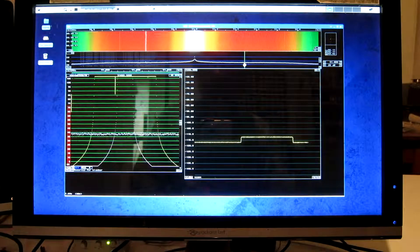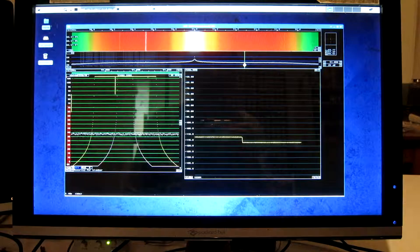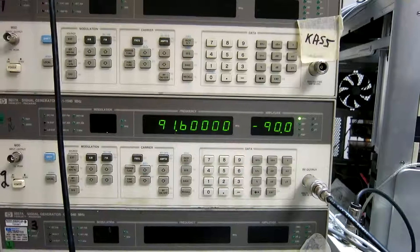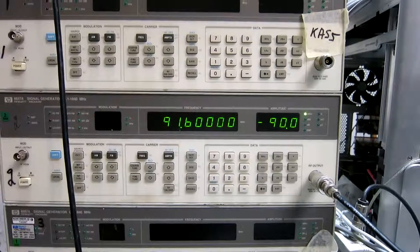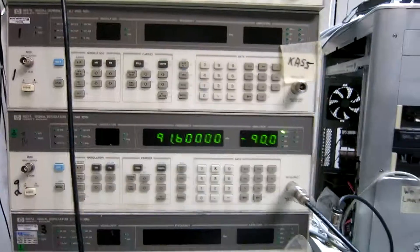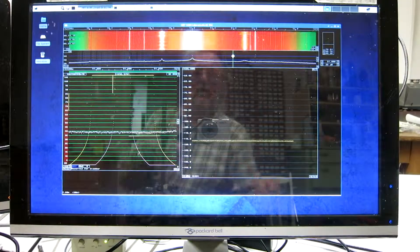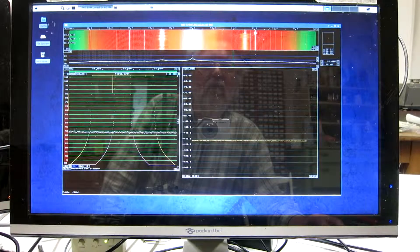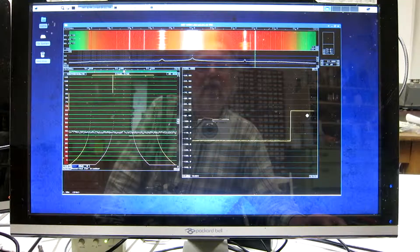To check, I switch on a signal generator and see how far from its reading this calibration has come. The signal generator is now set to 91.6 MHz and minus 90 dBm. I click on 91.6 — that's here — and read the dB scale. It says minus 90 dBm.